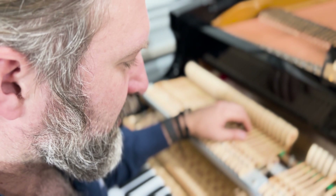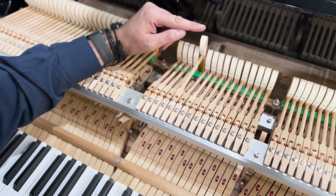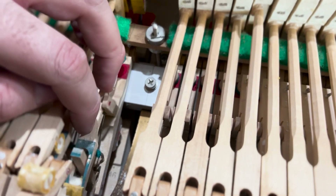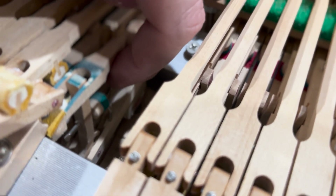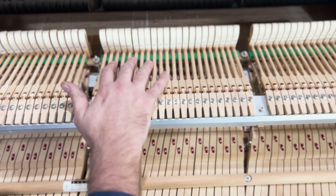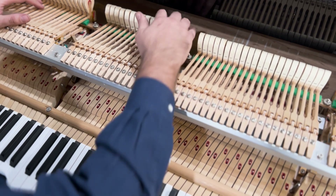The repetition spring is a bit weak. On this G here, it hits the string and comes back on its own — that's meant to help you play quickly and repeat the note, which is why it's called the repetition spring. That's adjusted underneath the hammer on the whippen; there's a spring right underneath where my finger is and we can adjust the tension. I believe the hammer is sitting slightly lower because the piano plays itself — that's because of the solenoids; something about the action being slightly different when it plays itself. If not, please let me know in the comments.